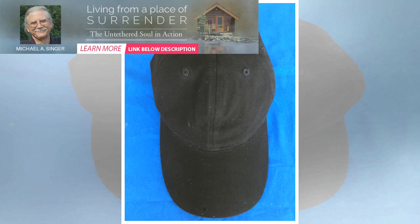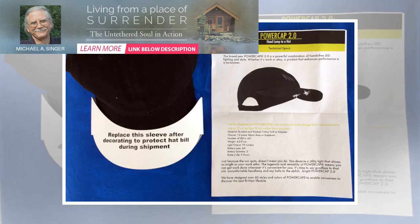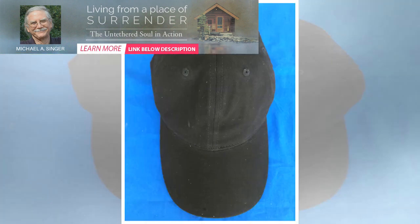Review: For those of us of a certain age, the need for wearable illumination with a wide vertical field to light both fields of view in our bifocals is very important. For years I have been struggling to find a good single-point method that doesn't require me to adjust the light to provide both distance and reading illumination.